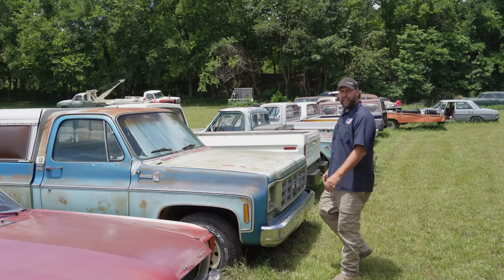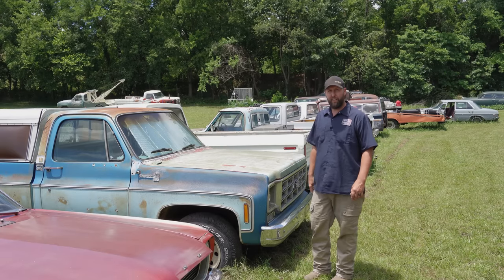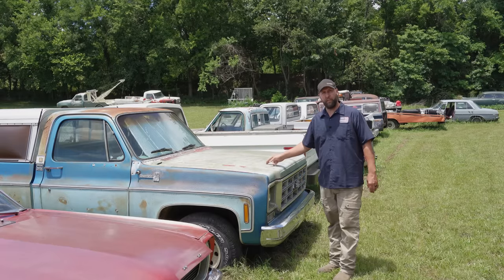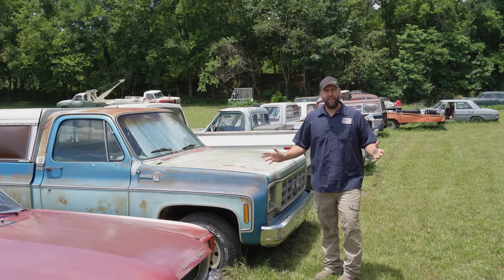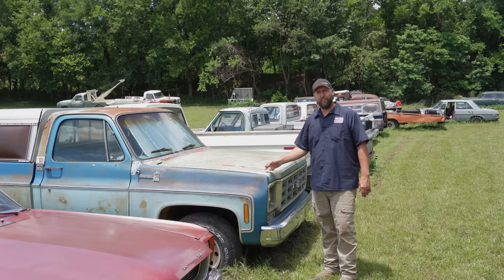This here is a 1978 Chevrolet Silverado, three-quarter ton, camper special flavor. It's got the big block 454, turbo 400 transmission behind it, and a whole bunch of other goodies. Of course, it doesn't run and has been off the road for 16 years now. Let's see if we can get this thing fired back up and back on the road.